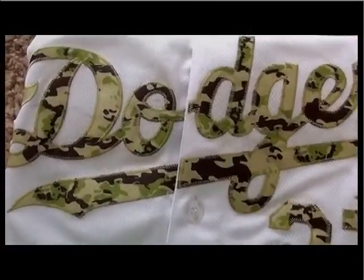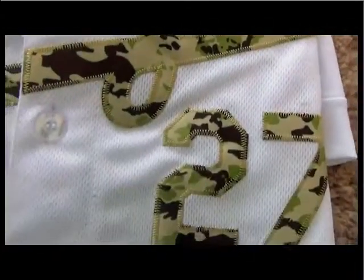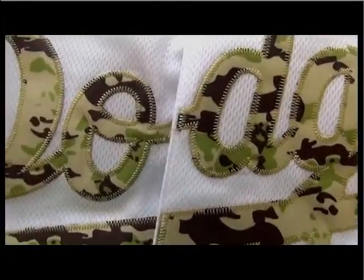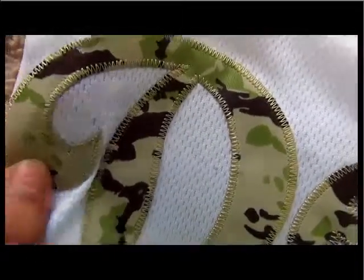This one is just the camouflage type. You will find the design for the Dodgers. The team name here is just special for the camouflage.